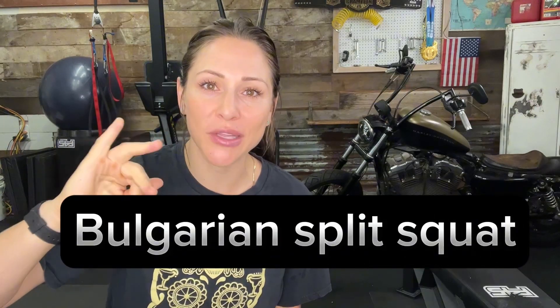Hi, my name is Becca. Welcome to my garage. Today we are going to be going over how to do the Bulgarian split squat. All you need is a bench, a chair, or something to elevate your foot. Let's learn how to do the split squat — there are three things you need to do in order to do it effectively.